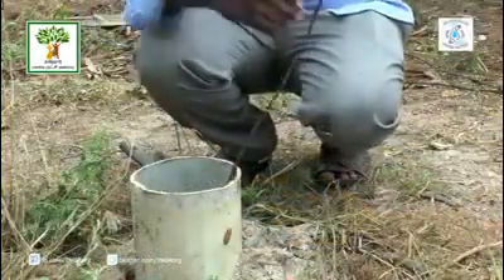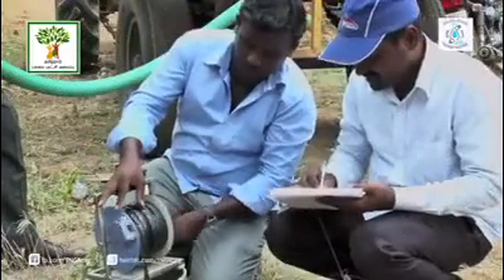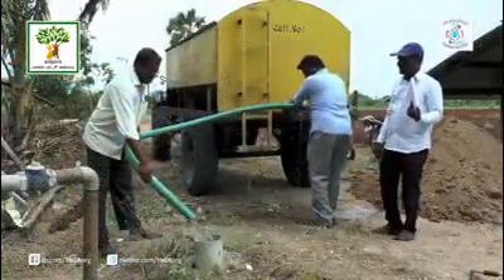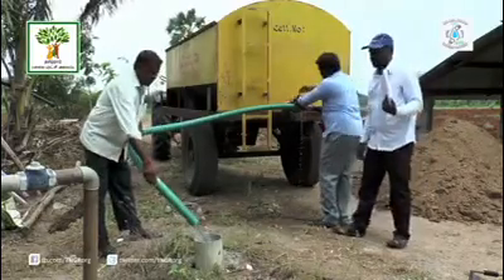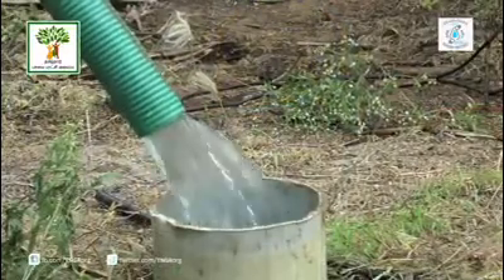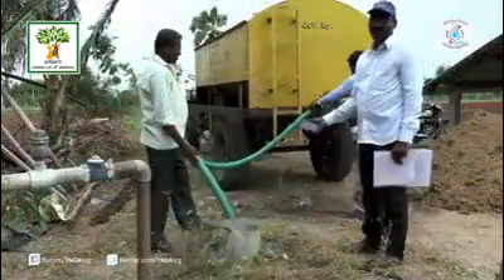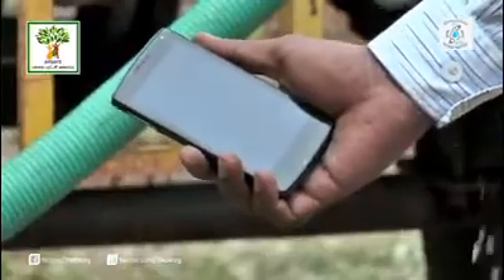An input test is done to decide the suitability of the bore well for recharge. The water table is measured and 5000 litres of water is poured into the bore well from a tanker. Bore wells that absorb the constant inflow of water are suitable for recharge. If the water overflows from the bore well, it is decided not suitable for recharge.